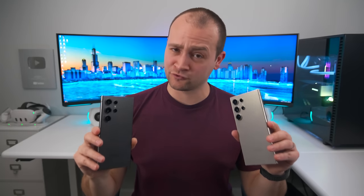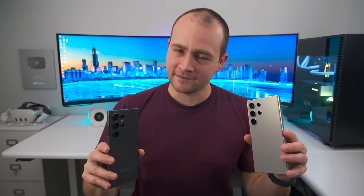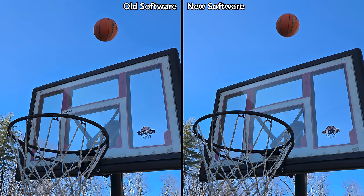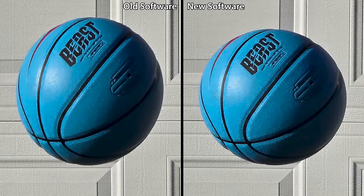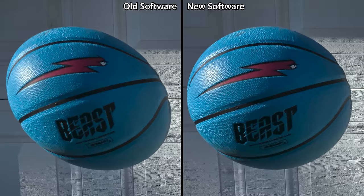Here's where things start to get interesting. Samsung says they also improved the quote, 'expression of fast moving subjects in backlit conditions in rear photo mode.' After well over a hundred photos of different moving objects with different bright backgrounds, I finally found the improvement: when an object is moving fast enough, the new software does a better job of destretching that object. So what used to be an oval ball is now correctly represented as a round ball. Though the old software would occasionally do a better job of destretching, for the vast majority of the time the new software was significantly better.